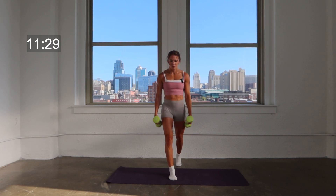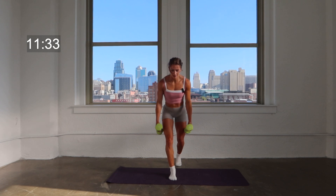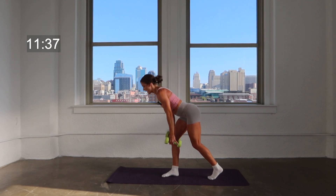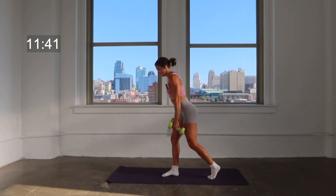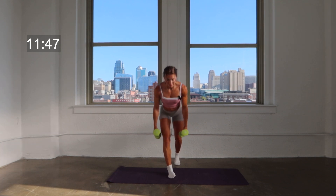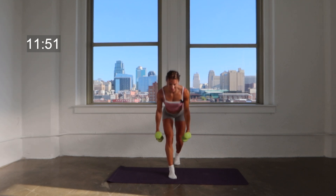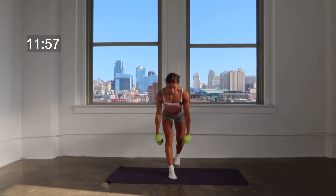Remember, as you do this, you want to make sure you're keeping a nice strong flat back, that you're keeping your shoulder blades pinched together behind you. Speed it up right here — lean, lift, lean, lift. Letting those weights fall right beneath the knee and then all the way up to that extended position.